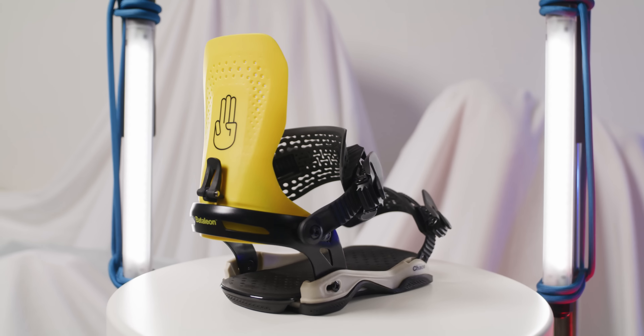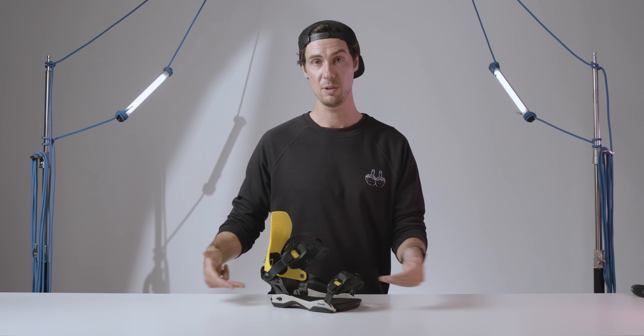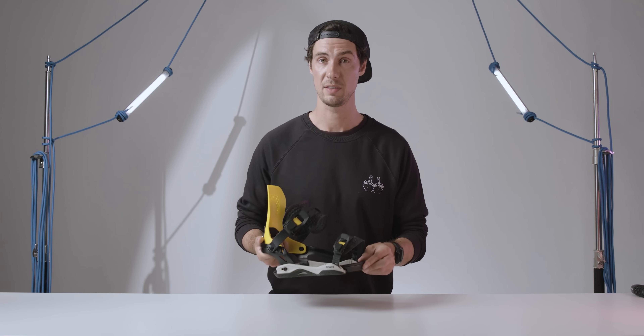In terms of adjustment and customization, I rode these fresh out of the box and got on pretty well from the get-go, but for those who like to dial it in a little more, there are base plate and foot back adjustment options, forward lean and highback rotation, and of course tool-free adjustment on the straps — so that should have you pretty well covered.